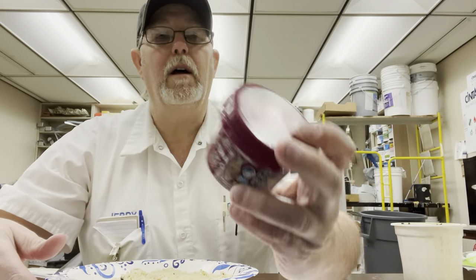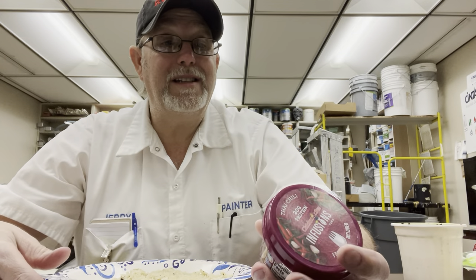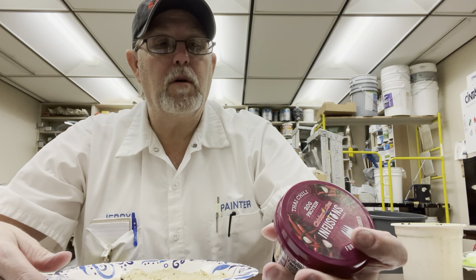Hello, I'm Jerry Ford. I'm going to review a Chicken of the Sea Infusions product.